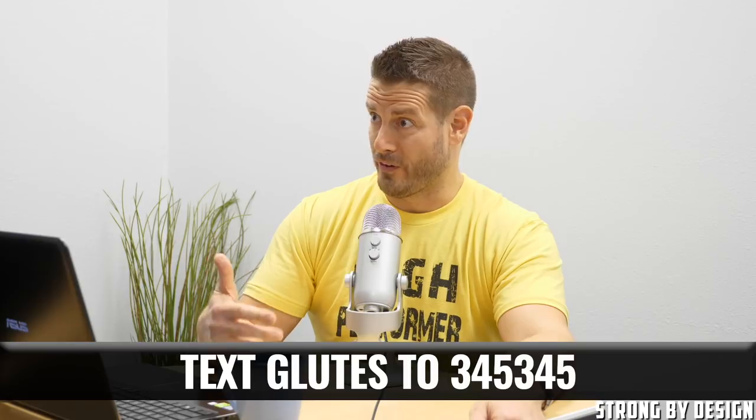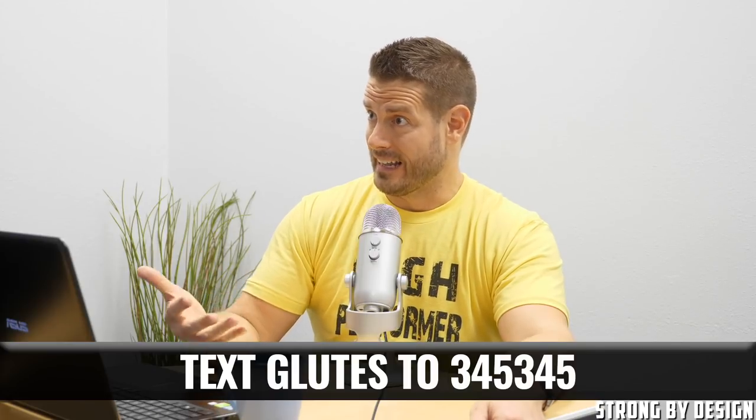Anyone who wants to benefit their glutes and knows the relationship between adductors and glutes can check out criticalbench.com/glutes. Or even easier, just text the word GLUTES to 345345 to get instant access to the five-minute glute workout report for free. We might end up making an inner thigh free report at this point too — sounds like a good idea.